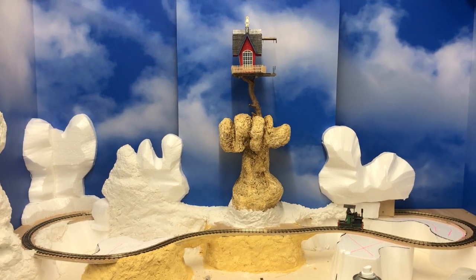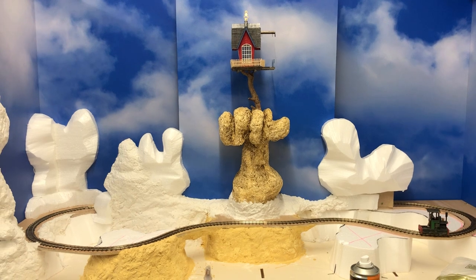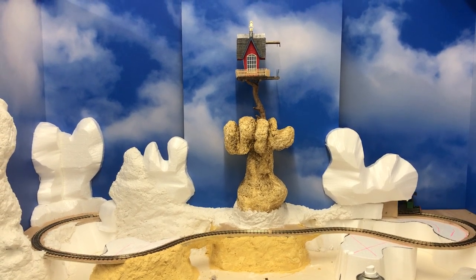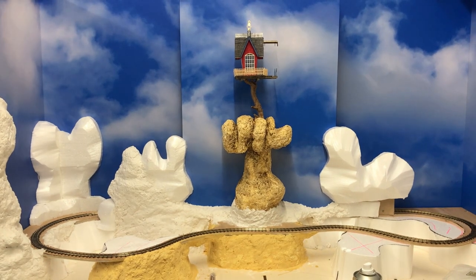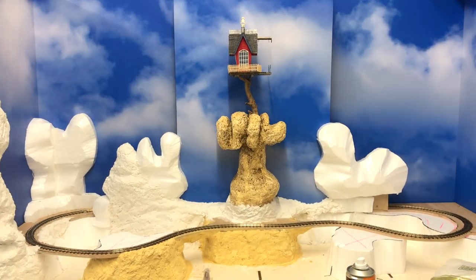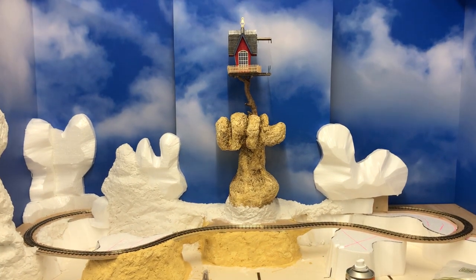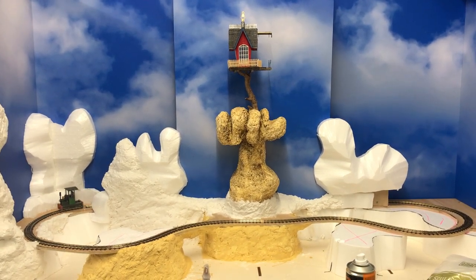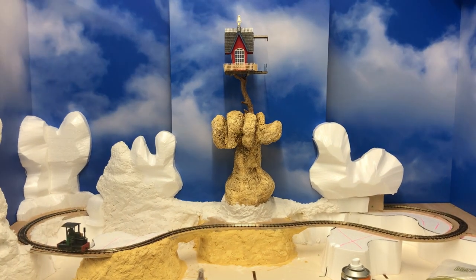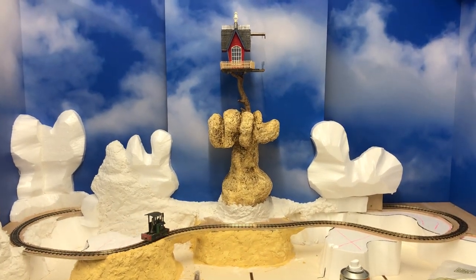So - MDF boards, five of them, cut up, two corners, and the one in the middle there is just forward two or three inches. The engine, or the train, is going to stop behind there. We'll have a station stop, just to give a bit of interest. And I am going to have a couple more things moving on this layout, but we'll get to them as we progress.